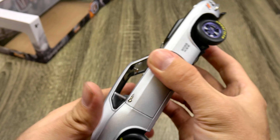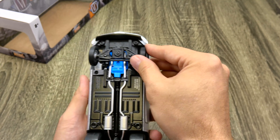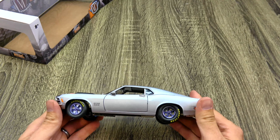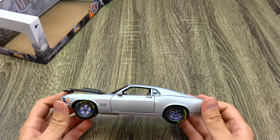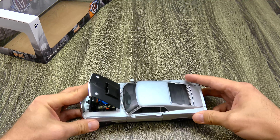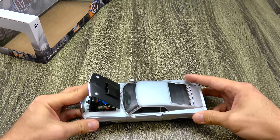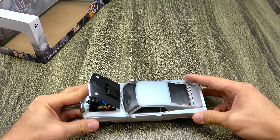I'm surprised how well detailed the interior is for a 1:24 scale. Not bad. I kind of wish they hadn't made this one a drag car, but hey, at least it's open to customizing. What's your favorite 1:24 scale from M2? Let me know in the comments, and as always guys, happy hunting.